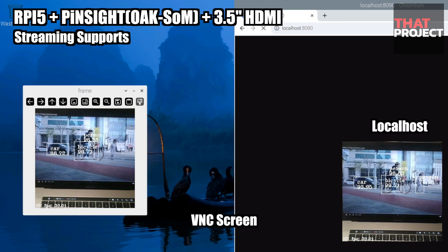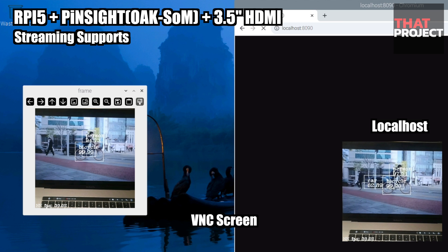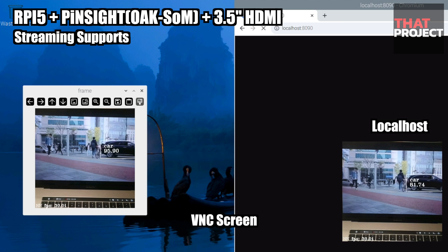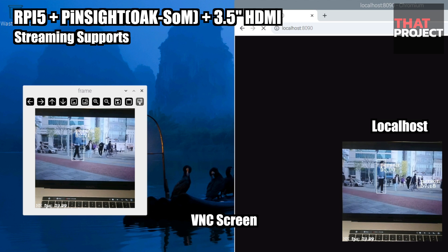What about streaming? Not only RTSP streaming and WebRTC streaming, but also MJPEG streaming via HTTP can be easily established. High-quality images can be transferred to connected clients very quickly. You can use the streaming function very easily as it is already provided through the example projects.